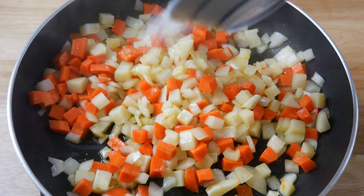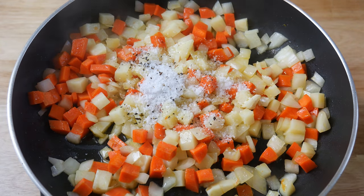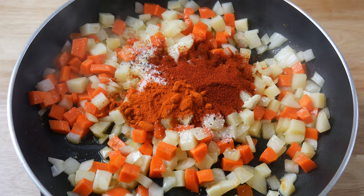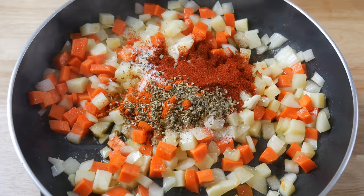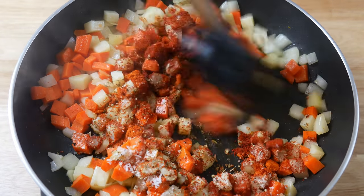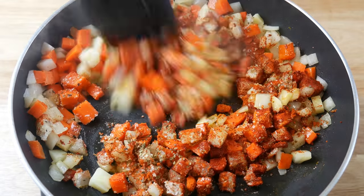After 3 minutes, we're going to add in our seasonings: 2 tablespoons of salt and pepper, 2 tablespoons of smoked paprika, 1 tablespoon of cayenne, 1 tablespoon of oregano, and then mix.